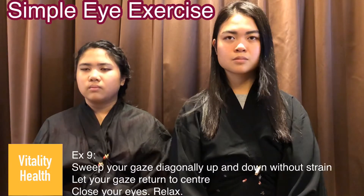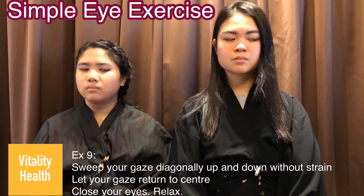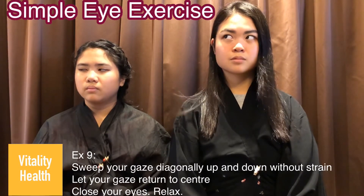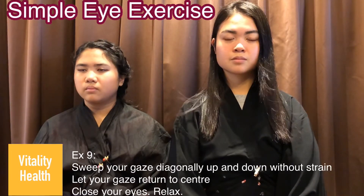Exercise 9: sweep your gaze diagonally from the top left corner to the bottom right corner, 10 to 15 times. After that, return your gaze to the center and close your eyes and relax.